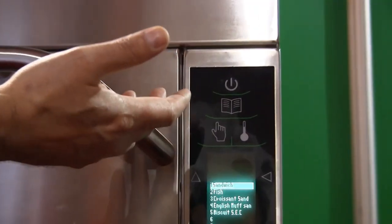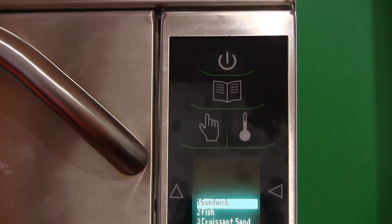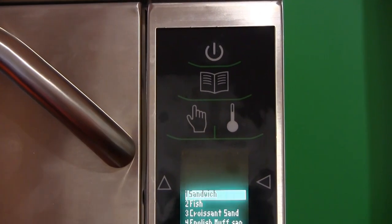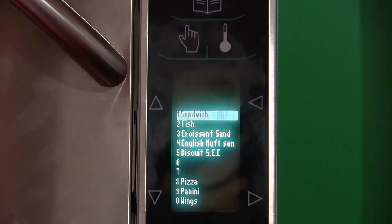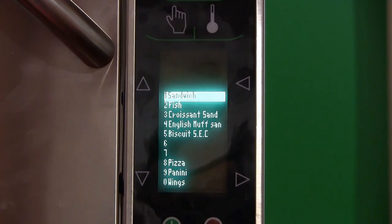This is the on/off switch, and we've gone to icons to make it more universal. The icon that looks like a book is for programming. The hand icon is for manual cook. The temperature icon is for changing or checking your temperature. You also have up, down, left, and right arrows for navigation.